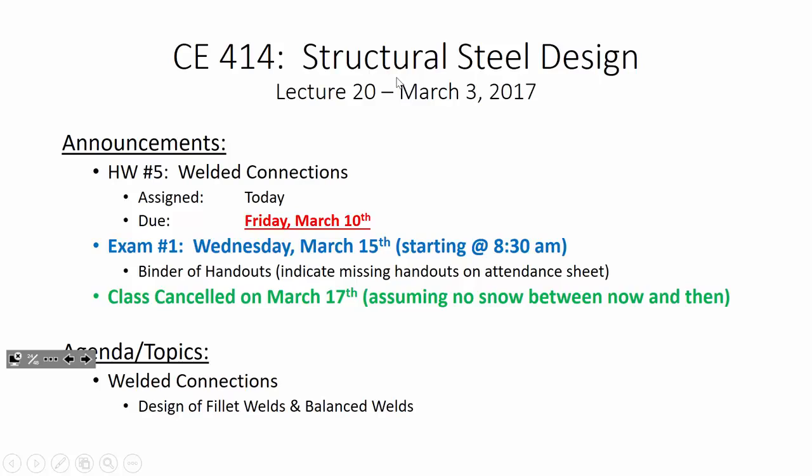Once we get to fillet-welded connections and start getting into design and balanced welds, you'll see that this one problem essentially has everything we need. If I assigned any more problems, it would just be busy work. It's due on the 10th, so you've got plenty of time. Our exam is on the 15th, we'll have a review session on Monday. Then we'll cancel class on the 17th. Today we're going to get into design of welded connections — specifically fillet welds — and also balanced weld design, which is a way of proportioning fillet welds for members that don't have a central axis of symmetry.